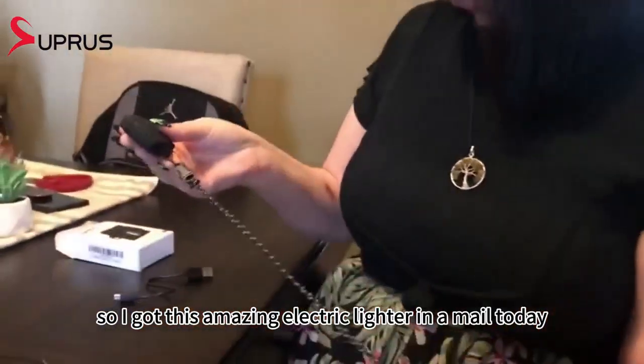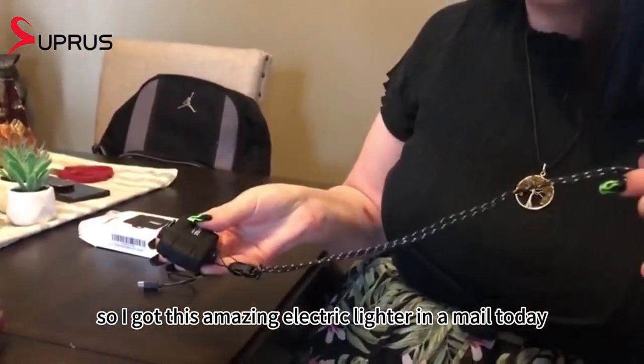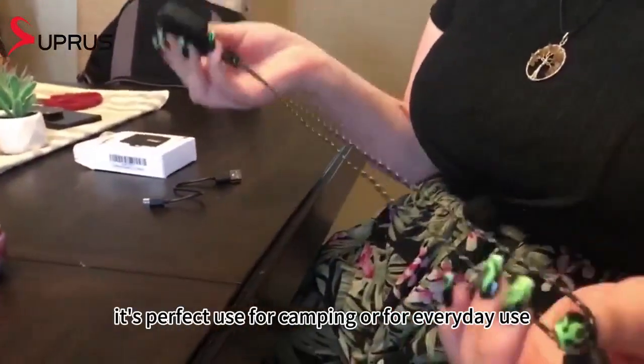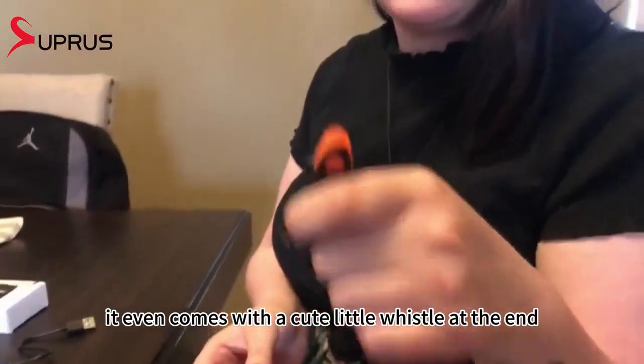I got this amazing electric lighter in the mail today. It comes with a really cute lanyard that you can put around your neck. It's perfect for camping or for everyday use, and it comes with a cute little whistle at the end.